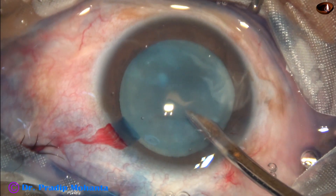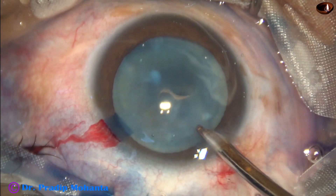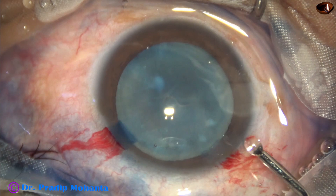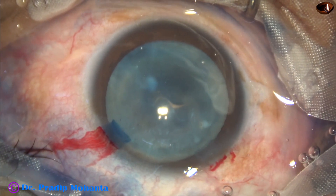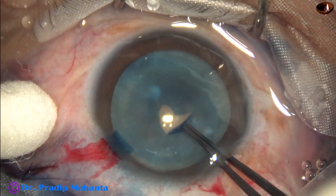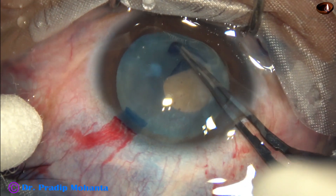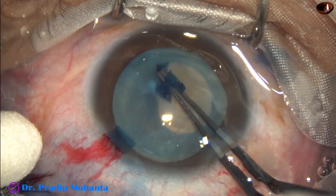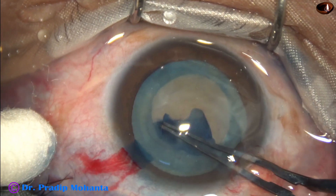In hypermature Morgagnian cataract it is not necessary to do a small rhexis. Just by puncturing, the milky fluid comes out and the intralenticular pressure reduces dramatically, and we can aspirate the milky fluid through this cleft. Now an adequate size capsulorhexis of about 5.25 millimeters is done with the help of utrata forceps.